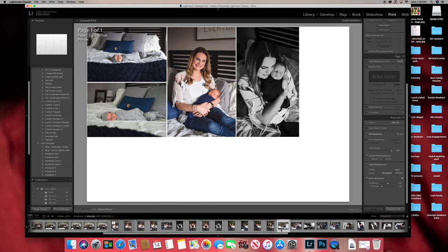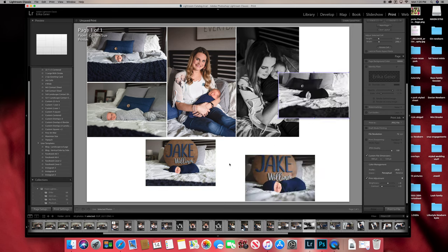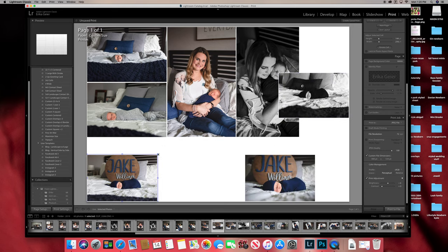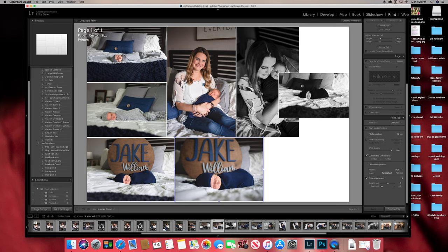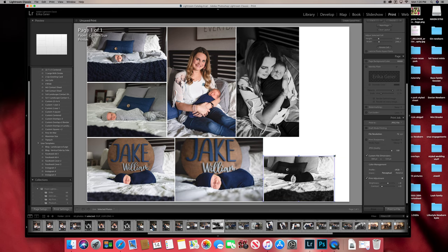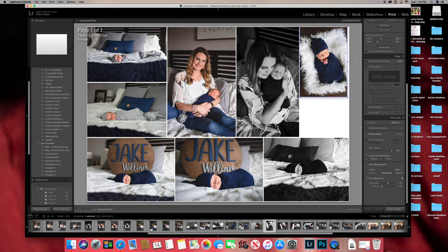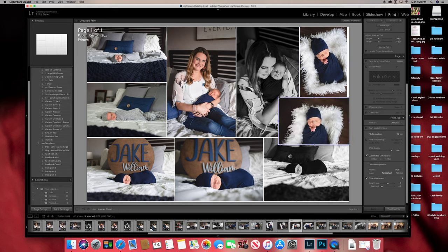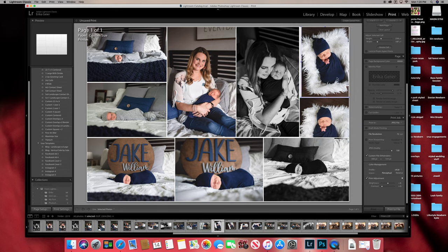I'm going to do it fast — throw some images in here, put that one there, that one there, that one there. See how that one's a little big? You have to work with it. It's going over top of that one, so right-click, hit send backwards or send to back if that option didn't work.